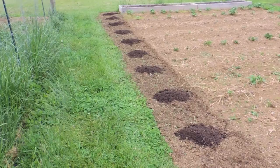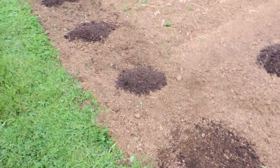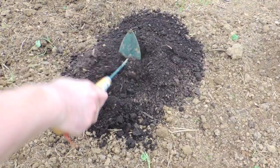Zucchini plants take up a lot of space when they're full grown, so it may look like they're spaced out quite a bit when you first plant them, but after about a month or two they'll be running into each other even at three feet. They do not tolerate frost, so here in Pennsylvania they should be planted after the danger of frost has passed.